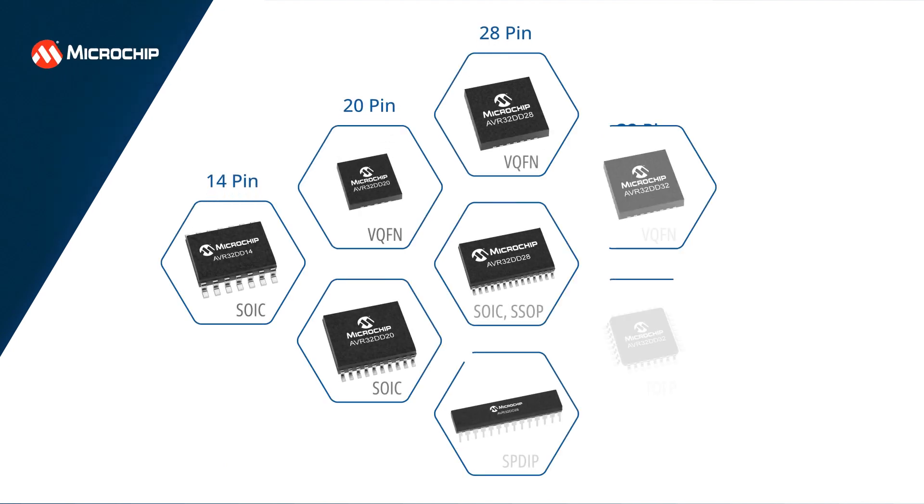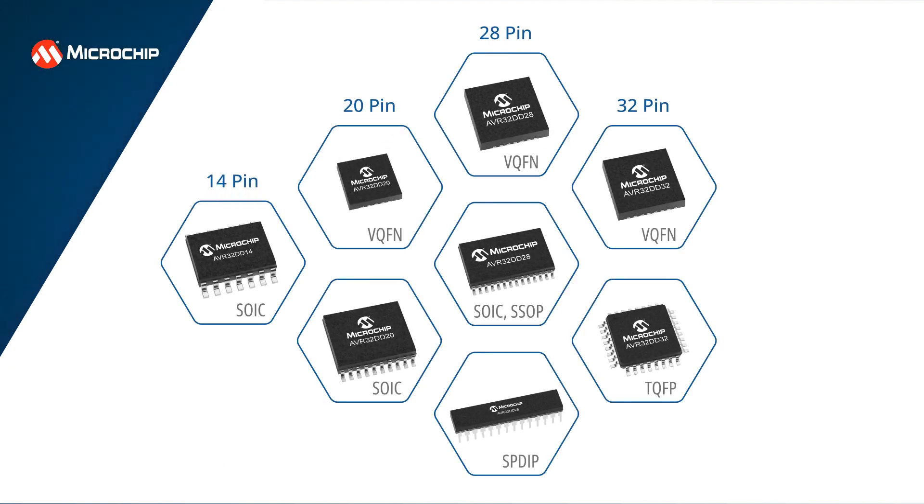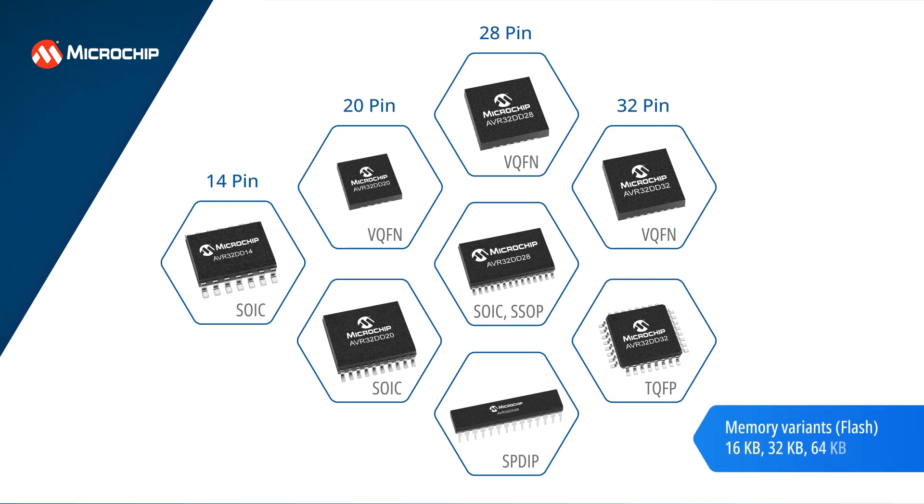This microcontroller family is available in 14, 20, 28, and 32 pins in SOIC, SPDIP, VQFN, and TQFP packages, with 16, 32, and 64 kilobytes of flash memory available in each of these packages. The 20-pin VQFN package offers the smallest form factor, measuring just 3 millimeters, making it an excellent option for space-constrained designs.